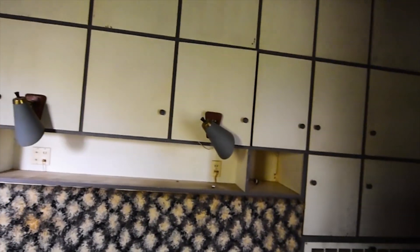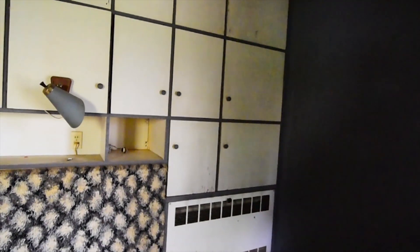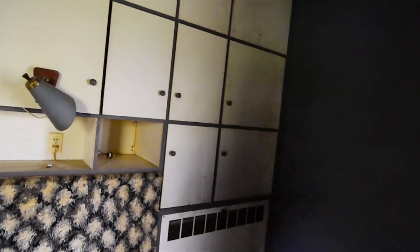Let's go into the master down this hallway — immediate right and we're in the master. This will be changed to have a window where this curtain is, and there'll still be a three-season room there. The electric baseboard heat and this entire wall will be ripped down and rebuilt, with the entry right there.